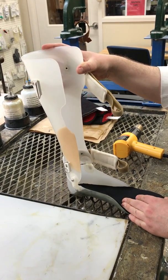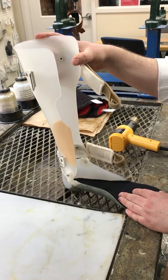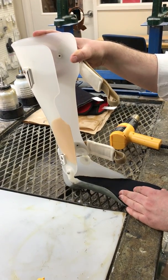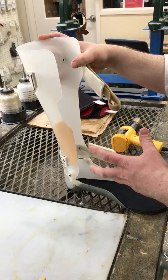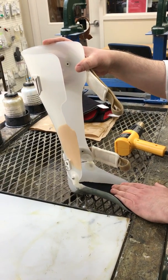This video is going to show how you can adjust the ML dimension of an AFO to be larger or smaller depending on the fit on your patient. Let's say you fit this to a patient and for whatever reason it's a little loose and they're not being held in it tightly and you need to tighten the ML.